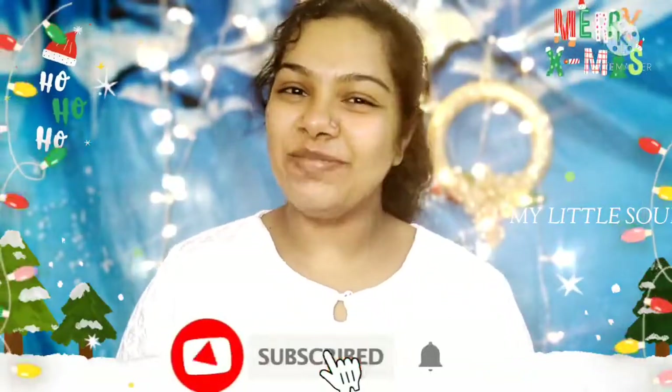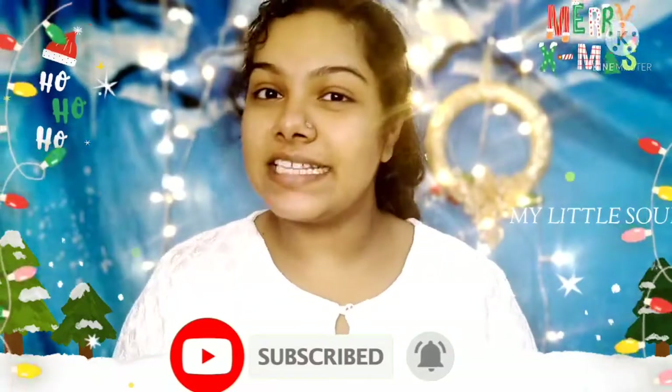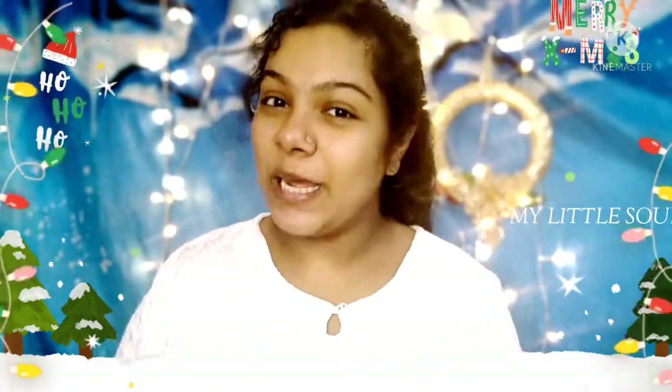Hi Cuties! Hello everyone, welcome to Little Solan. Welcome to this new video. Welcome to Christmas Day. In this video, I will select a white dress.